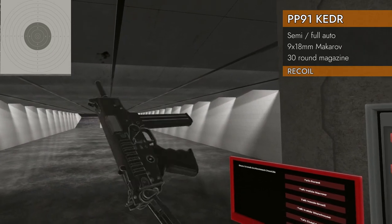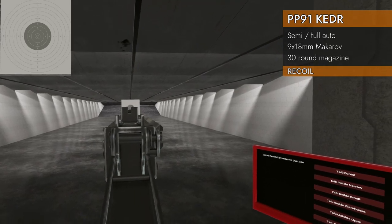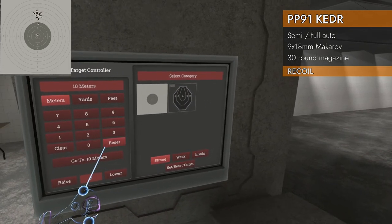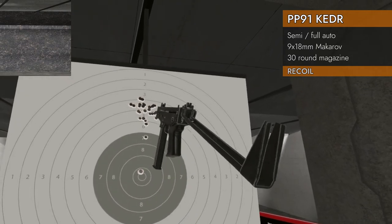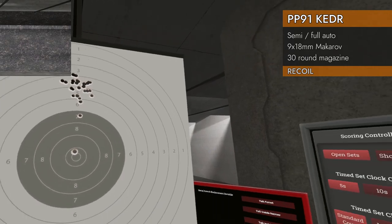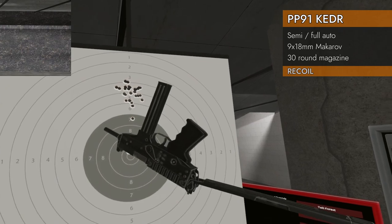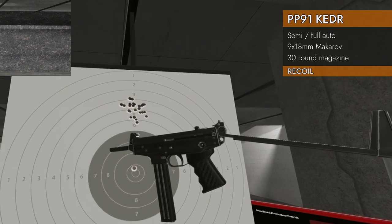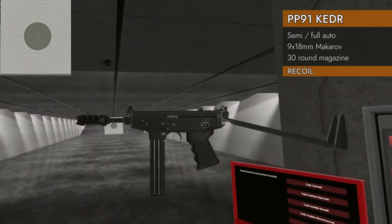Let's fire it properly with the stock out and the foregrip. Pretty consistent — first shot, second shot, and three and above are up in the four or five ring. But numerically 4.63 is not going to get it done, especially with a lighter weight round like 9 by 18. Not so good. Let's see if the muzzle brake can save this.